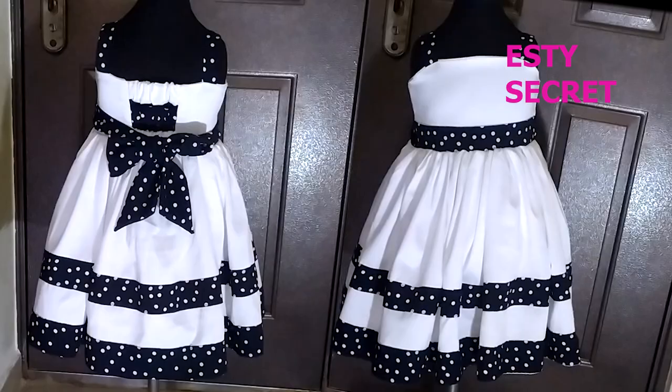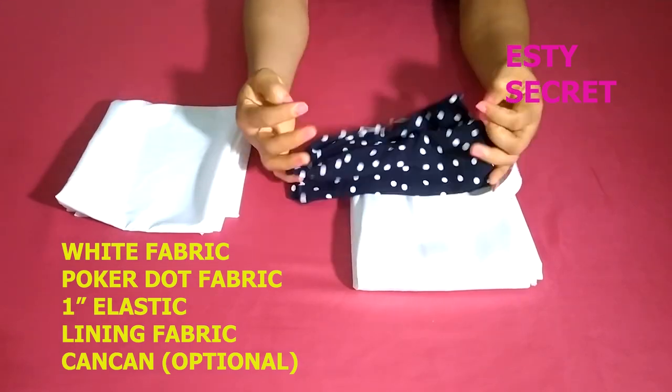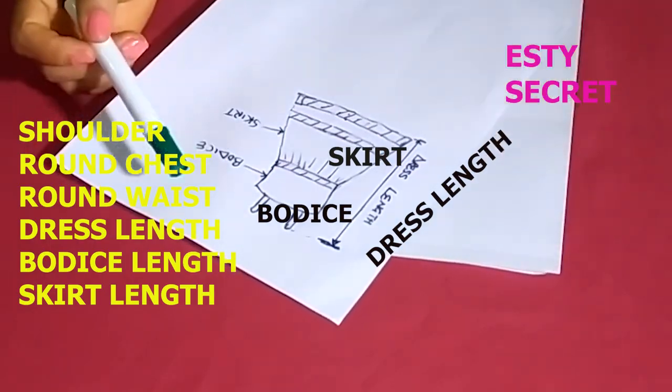Without wasting much of your time, let's meet the materials. For this tutorial I'm using a white fabric, an elastic band, a polka dot design fabric, and a lining. The measurements you need for the making of this dress are displayed on the screen.